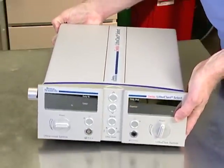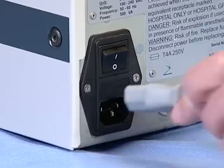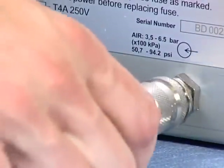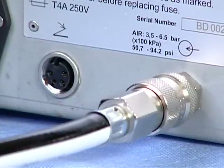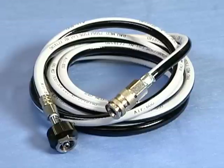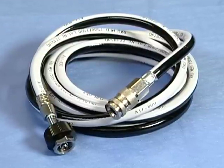First, place the control unit on a small OR table with wheels. This allows for the unit to be moved adjacent to the patient during the procedure. Next, connect the power supply cord. Then connect the air supply tube to the back of the unit. You will hear a click when the tube is connected correctly. Make sure you have enough length in the air supply hose and power cord to reach the supply sources.